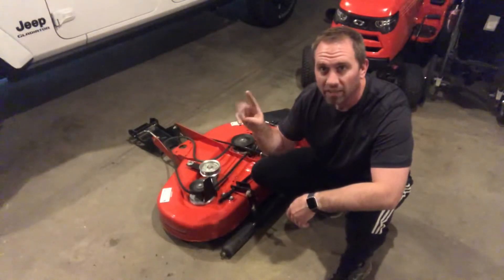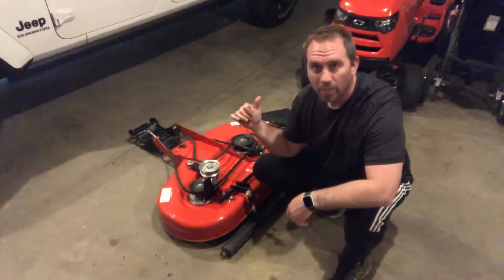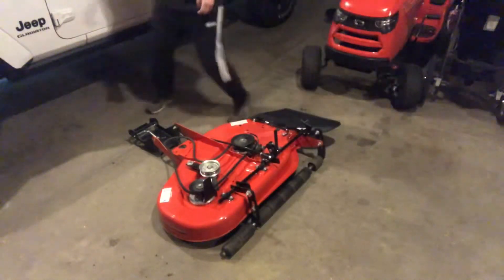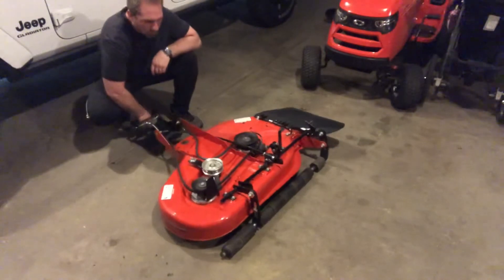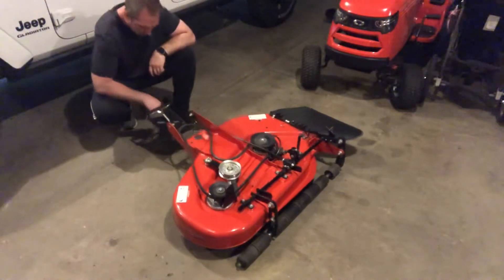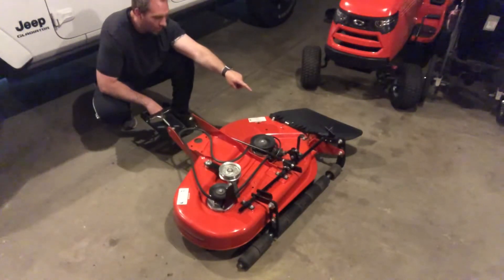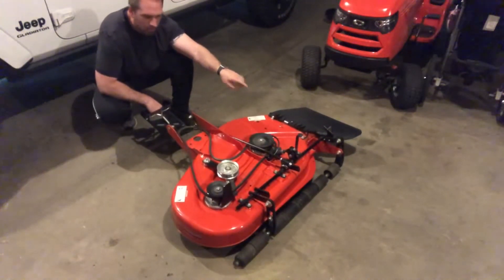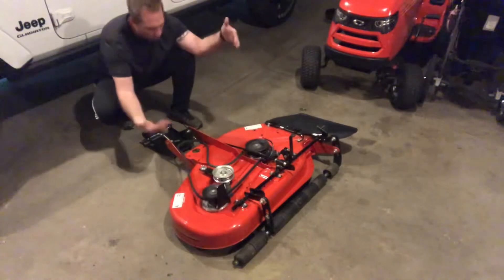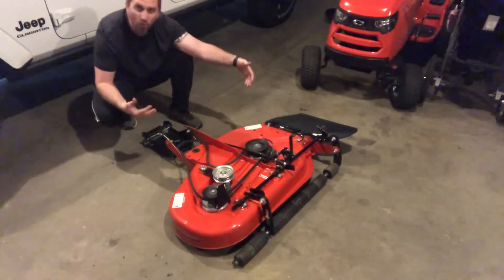There are two main areas Simplicity has excelled on this deck. The first one, which I go in depth into in the review of my Simplicity Regent, is how this deck rides on the lawn to follow the terrain and give you a very consistent grass height as it's cutting. It attaches on the front of the tractor and actually rolls on the ground on the back set of full rollers to control the height of cut, instead of being suspended from the belly of the tractor. This is as good as you can get to follow the ground level.